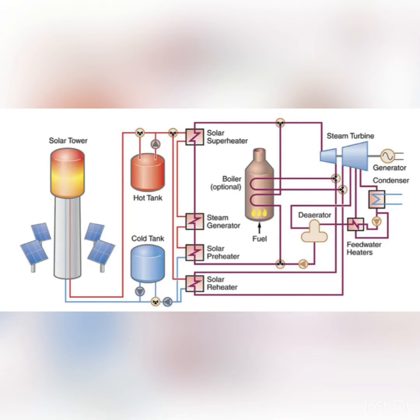Before the heat transfer fluid enters the heat exchanger, it enters what's called a hot tank, which is where it's stored for times of intermittency when there's no sunlight, so that the hot heat transfer fluid can be used during the night time to continue to heat up the power fluid and run the cycle.